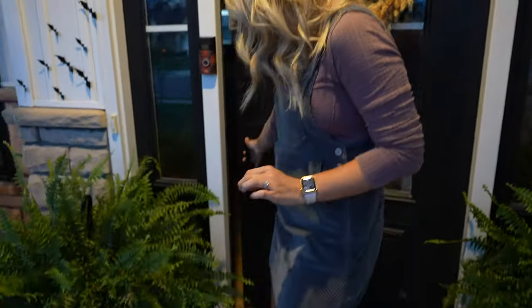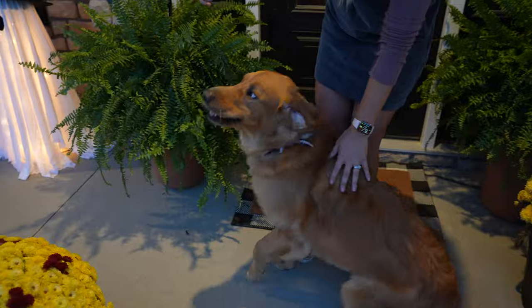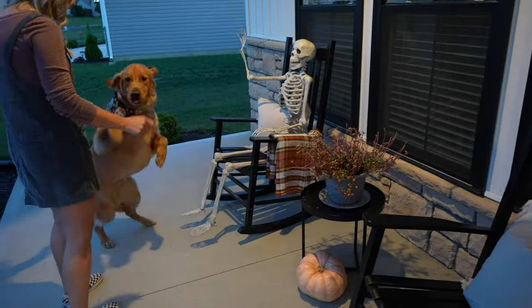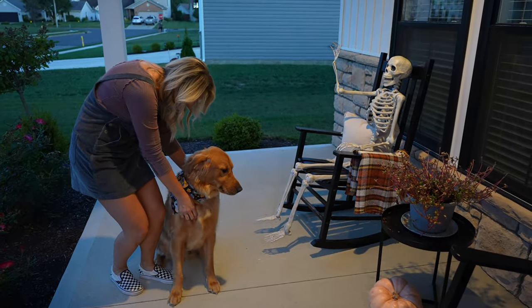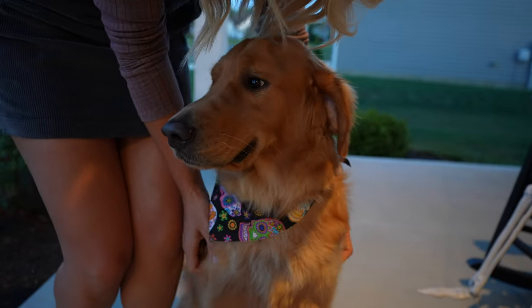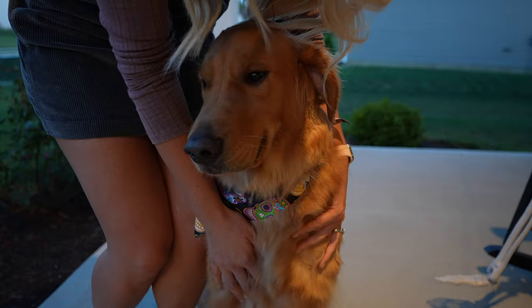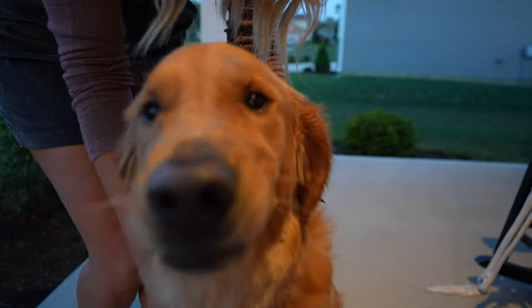Someone has been begging to come out, so I'm going to show him the final reveal. Hey, Hucky! Come see! Do you see it? Who is that? You love it? Does it look good? Oh, Hucky, you look so cute! What a good boy.